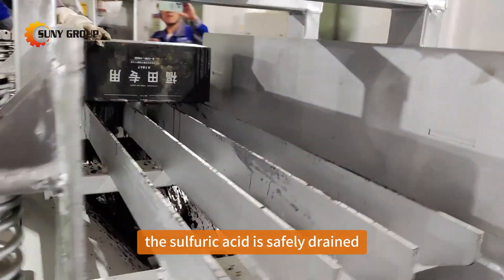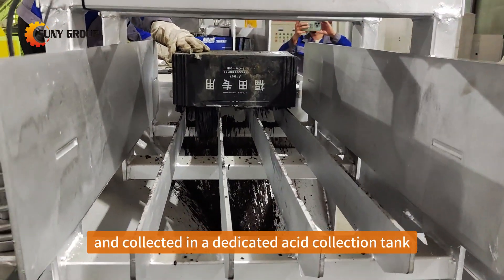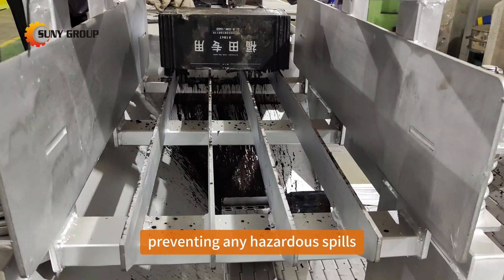As the battery is opened, the sulfuric acid is safely drained and collected in a dedicated acid collection tank, preventing any hazardous spills.